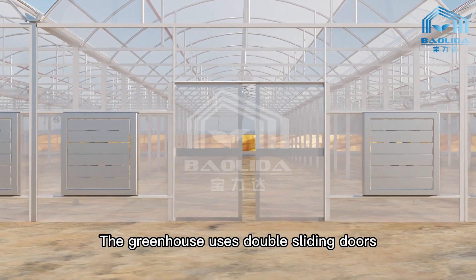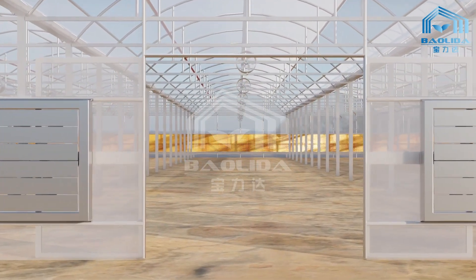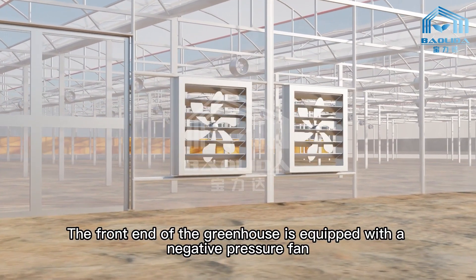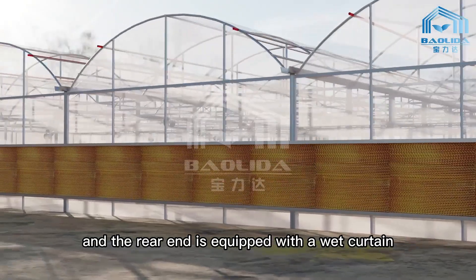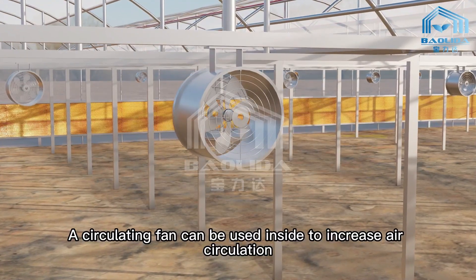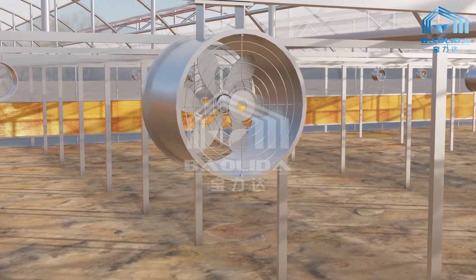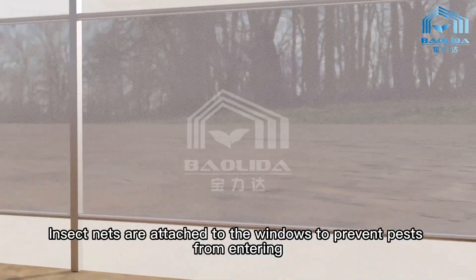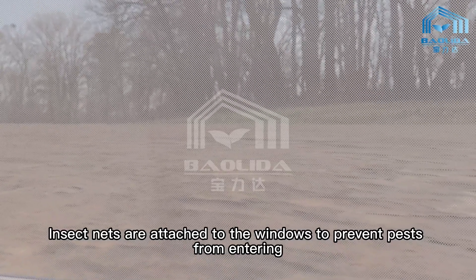The greenhouse uses double sliding doors, with or without a foyer. The front end of the greenhouse is equipped with a negative pressure fan, and the rear end is equipped with a wet curtain. A circulating fan can be used inside to increase air circulation. Insect nets are attached to the windows to prevent pests from entering.